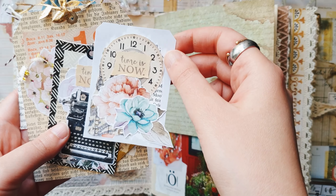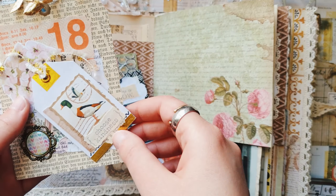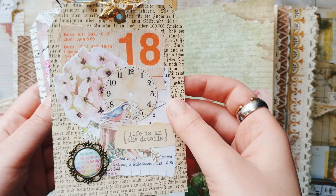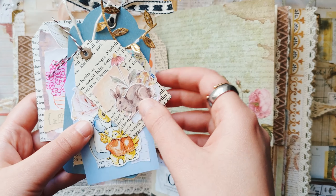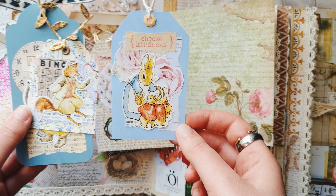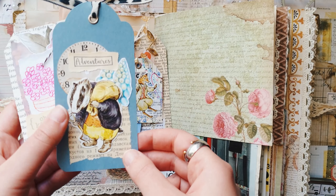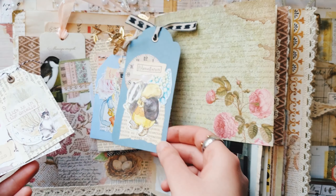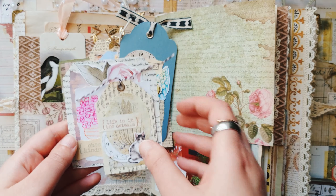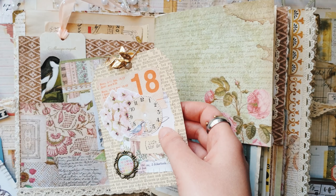Okay, now all my tags are ready. You can see how they turned out, and as I expected, even without planning all of the tags turned out really good for this spring journal. They will fit perfectly — all are kind of different but also similar, with cute animals, birds, and nature, so I think they are great for this journal.